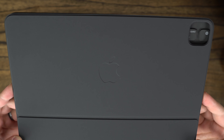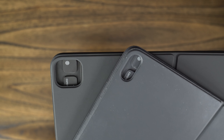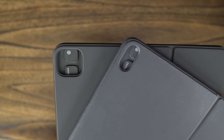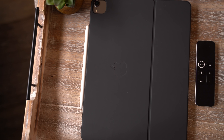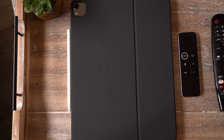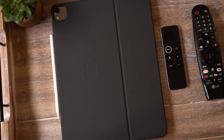The last design difference is the larger camera cutout. This is because the new 2020 iPad Pros feature quite the camera upgrade, adding an additional ultrawide camera and LiDAR scanner for better AR experiences. So even though the 2020 iPad Pro is nearly identical to the 2018 model, it's that camera bump that's going to prevent you from carrying over your last generation keyboard to the latest iPad.